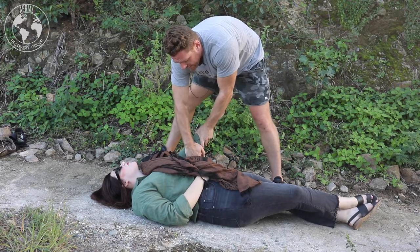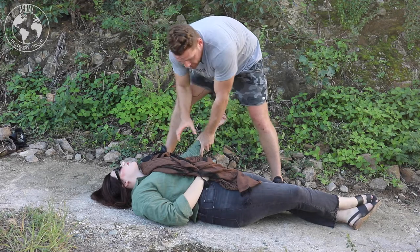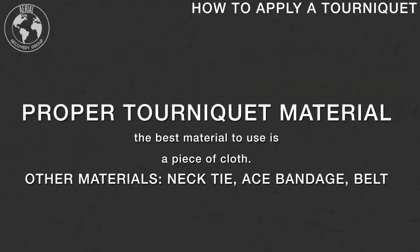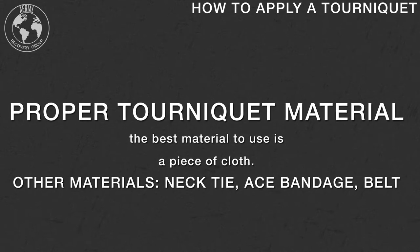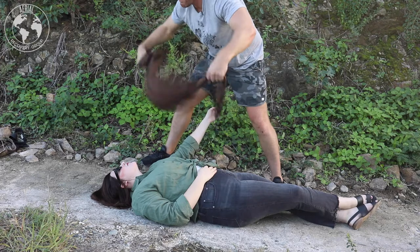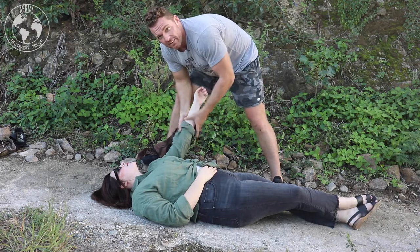I'm going to locate her joint. I know it's bleeding bad and I need to tourniquet her. I would rip anything I have off — take my belt out if I have it — but a more effective way is to grab a piece of cloth or something. So I'm going to take this and spin it up tight.